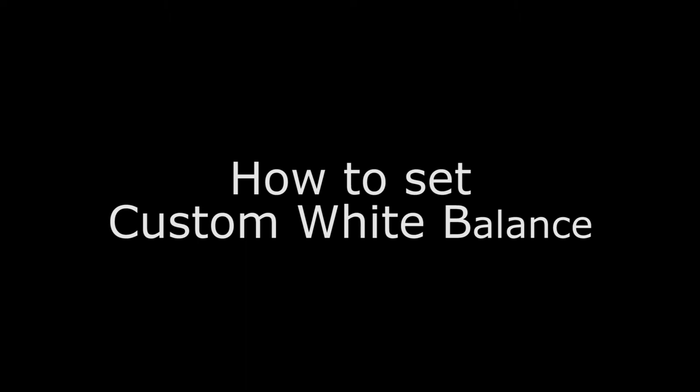Welcome to T156 Digital Film School. How to set the custom white balance on a Canon 7D.